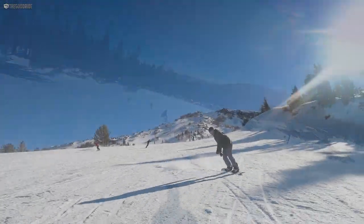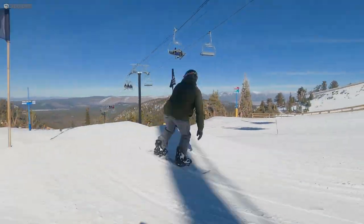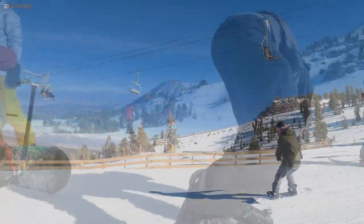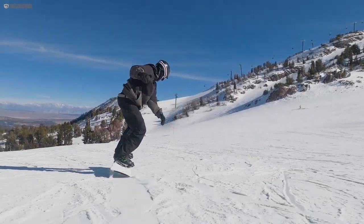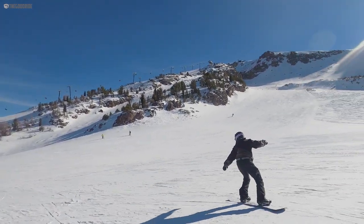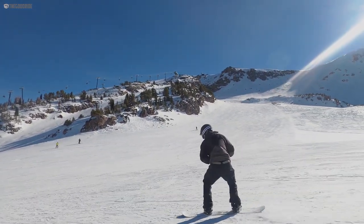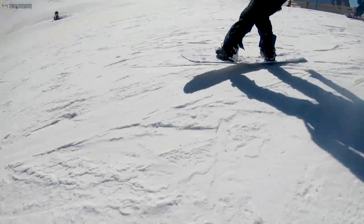Despite its full camber feel, it has easily accessible pop and is pretty easy to butter. In comparison to the Rider's Choice C2, it tracks easier and feels more comfortable going faster. It turns just about as quickly but it's much more difficult to skid a turn. It is, however, much more fun to carve, but really lacks in powder compared to the C2 version.